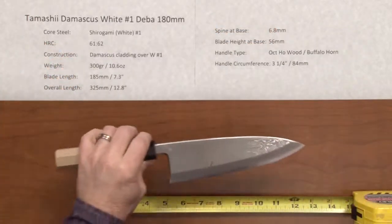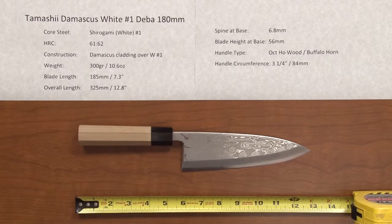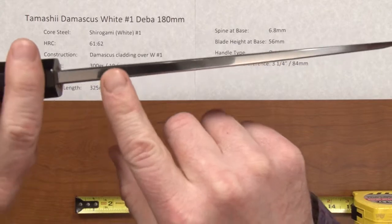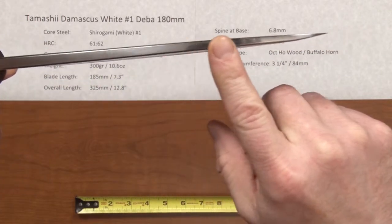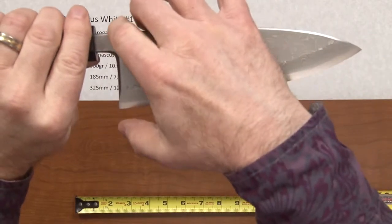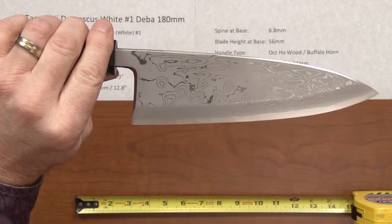The weight on this is fairly heavy, but this is the type of knife that we have here. It's 300 grams, about 10.6 ounces. The blade length is right at 185 millimeters and the overall length is about 12.8 inches. The spine at the base is thick, as most Debas are — it is 6.8 millimeters and carries a lot of thickness all the way down towards the tip. The blade height at the base, heel to spine, is 56 millimeters.